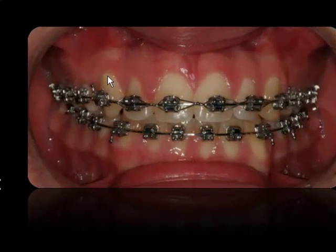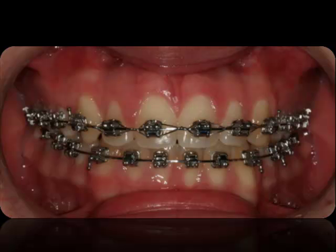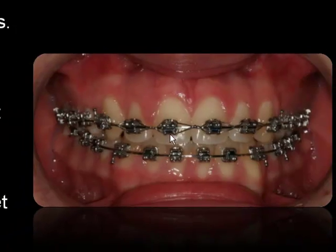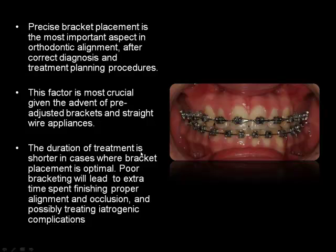As seen here, that's a pure straight wire system. We use pre-adjusted brackets with torque and tip built into their bases. It's very important, if you want to have good alignment, that they be properly positioned on teeth. If you position your brackets at the optimum position on the crown of the teeth, treatment duration will usually be shorter.